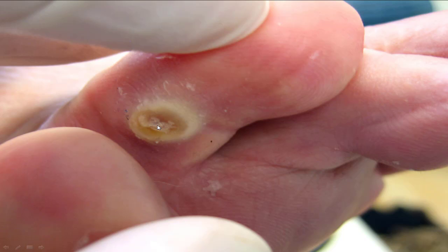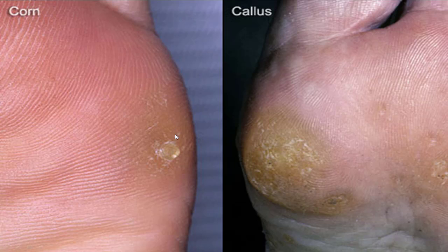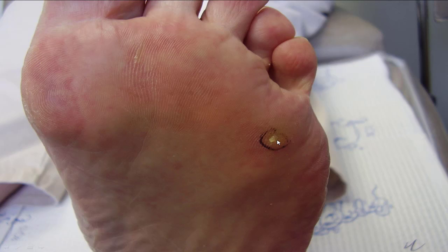Here's a corn surrounded by a callus. A corn is kind of like a pebble — a really hard, concentrated callus — and the actual callus is softer and around it. A corn is a small, hard thing, kind of looks like a corn kernel, hence the name. A callus is a bigger diffuse mass. And here's a little corn just by itself.